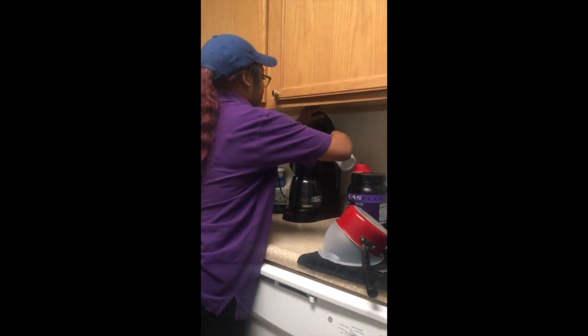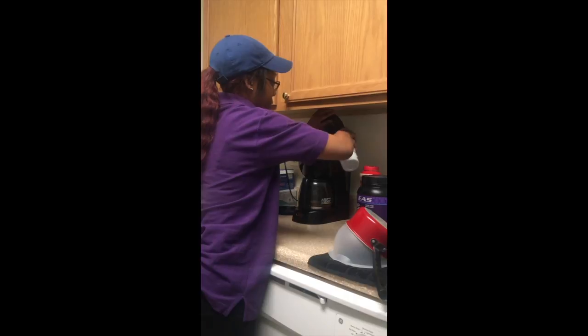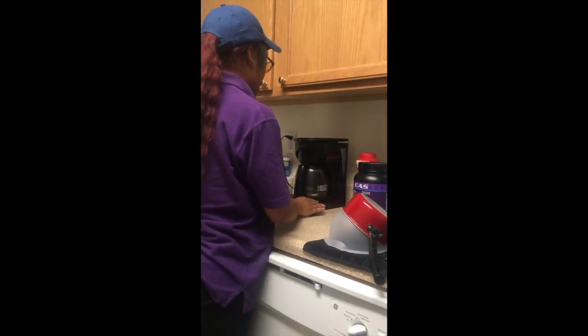Once I add the water, I can just press the on button, and from there the coffee will start brewing.